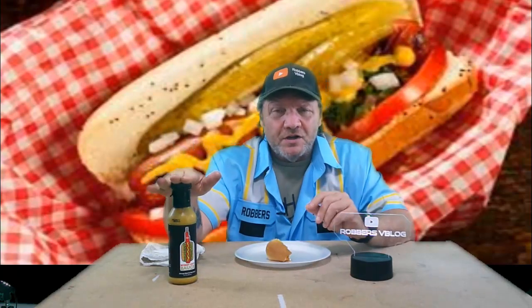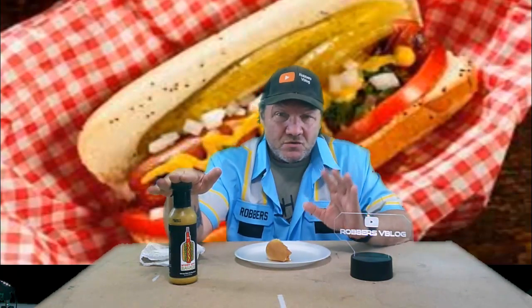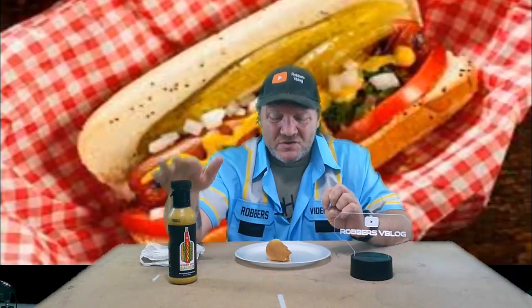With that being said, I would recommend this if you don't want to go out and buy the onions, relish, tomato, pickles, and all that to make Chicago hot dogs. If you want to keep something in your fridge for when you want to pull out a hot dog and make one real quick, I would recommend it. It does have the flavor — it is there.